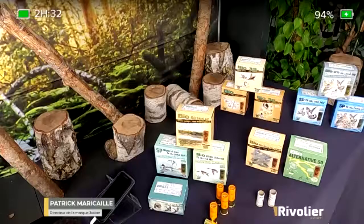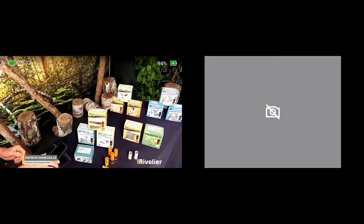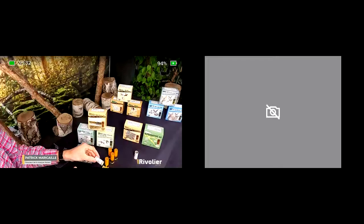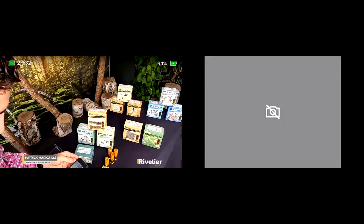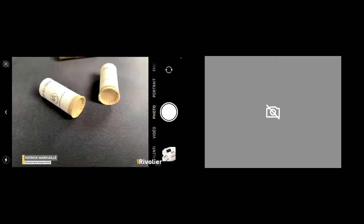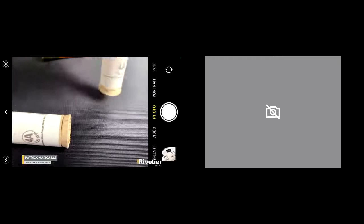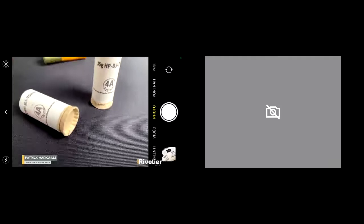The particularity of the Bourbio is above all its performance, which is due to something very particular: the obturator behind the Bourbio. If Mathieu can show you the rear part of the Bourbio — this part is a cardboard obturator, and this obturator is very soft and allows a perfect seal for all types of barrels. It is important to know that in calibre 12, the barrels start at 18.2mm and go up to 18.9mm.